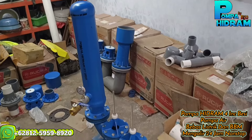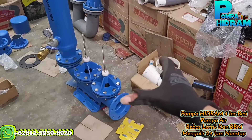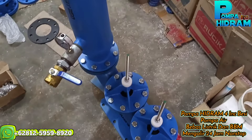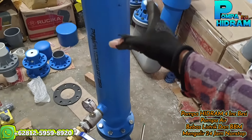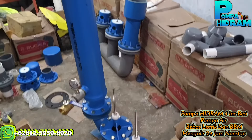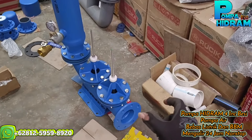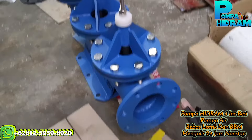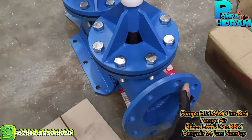Alhamdulillah, ini sudah selesai perakitannya. Wah tampilannya rapi dan juga bagus, ini baut-bautnya full stainless semua, jadi anti karat untuk baut-bautnya. Kalau yang besinya memang karaten, tapi sudah saya cat tahan karat, hingga puluhan tahun, besinya juga tebel-tebel.